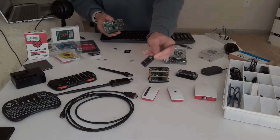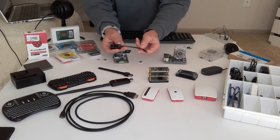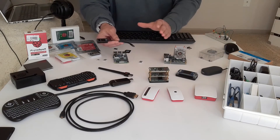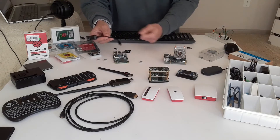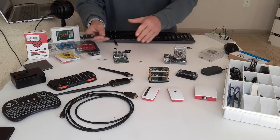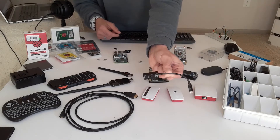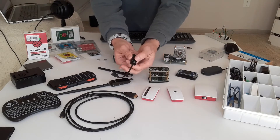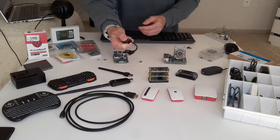For any of my Raspberry Pis, I try to have a switch on my power cord because it just comes in very handy. I like to have some type of power switch so that I'm not finding myself having to unplug a cord from an outlet when turning my Raspberry Pi off. I always try to make sure, especially with a Raspberry Pi 4, that I have a power cord with some type of switch — it has a real nice push button that powers it on and off.